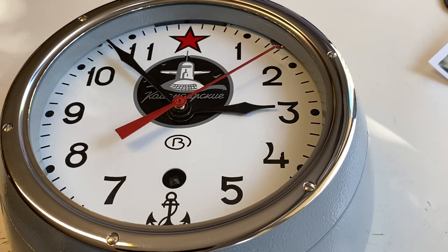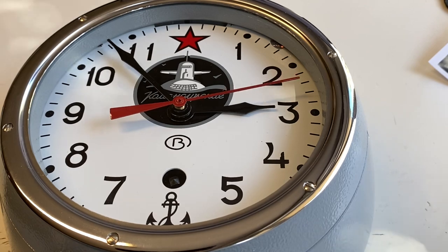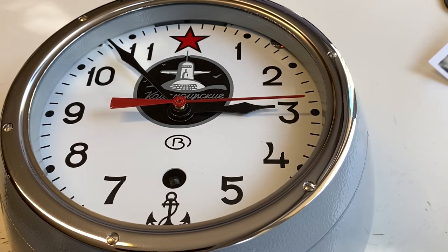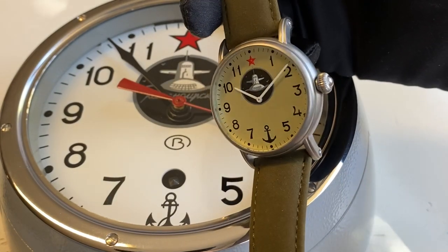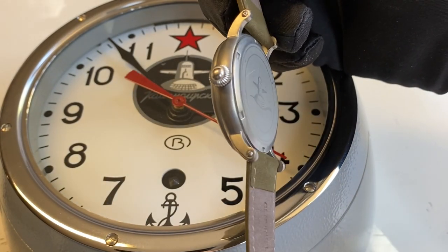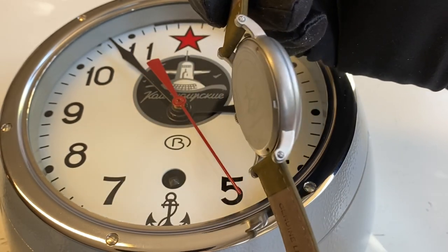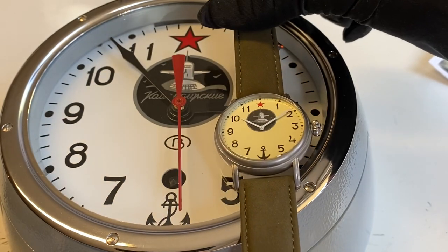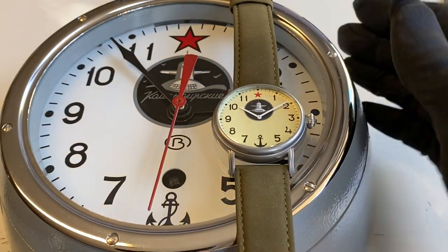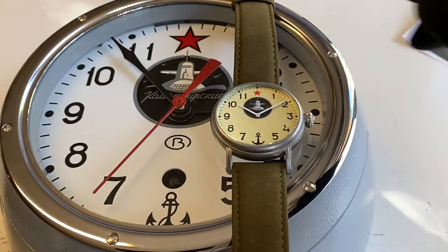Hello. If you like the Vostok famous submarine watch but can't wear it on your wrist, there is a solution. We have this Red Star Lutsch submarine watch, 42 millimeter diameter with matte stainless steel case. This watch is dedicated to the Vostok ship's watch.